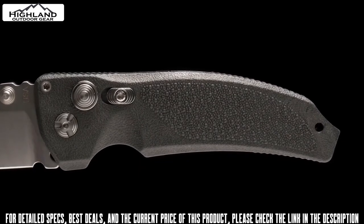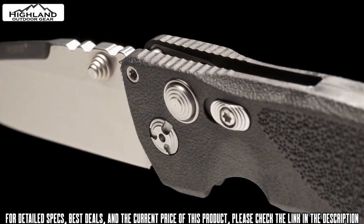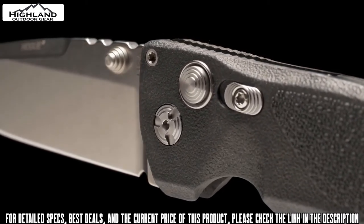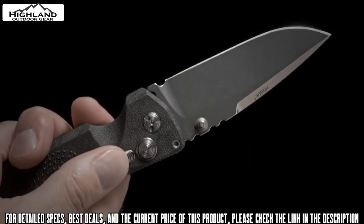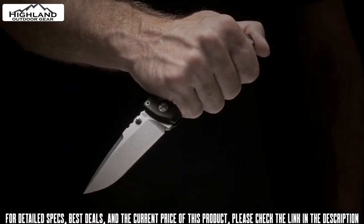Once open, the blade is held in place by a strong button lock. Supported by a quarter-inch pivot, oversized stop pin, and set into recessed stainless steel bolster plates, the mechanism offers outstanding reliability and a solid lock-up. For added security, there is a manual safety that can be engaged to prevent accidental closure when the knife is open and in use.